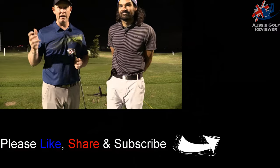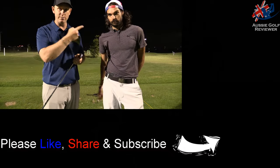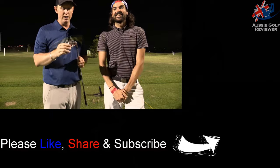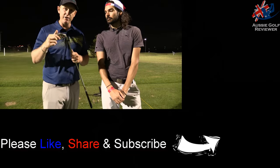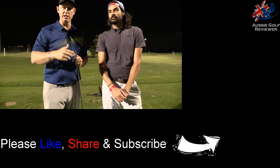Check out our other equipment reviews of the Wilson stuff and other gear. Subscribe to our channel. Comment down below on what you think. The Wilson Staff gear is very, very good — the D300, big dog, long dog. We'll see you next time.